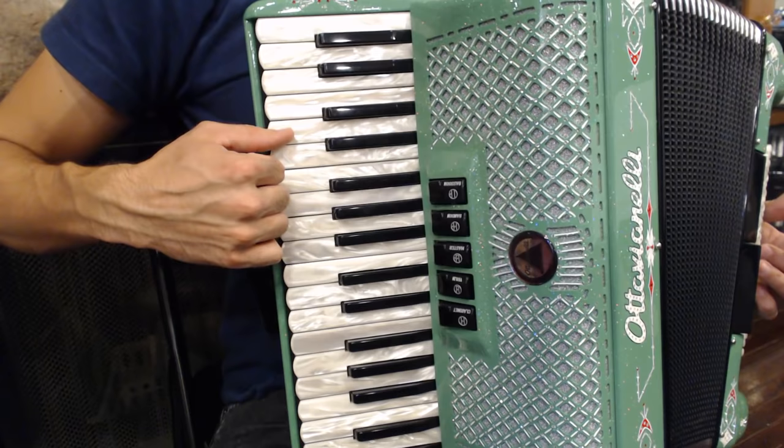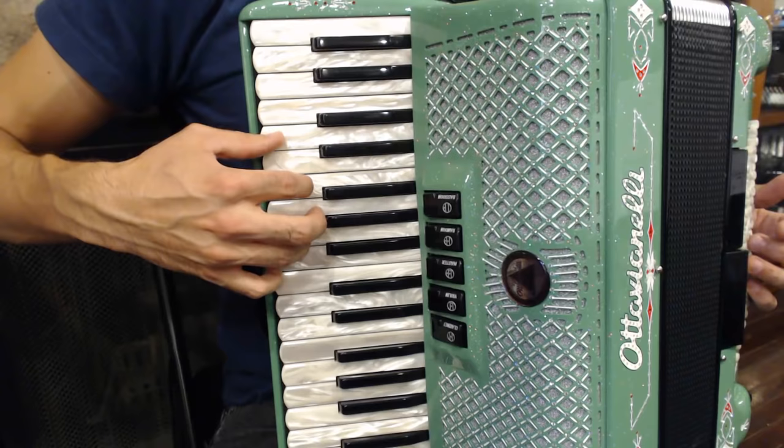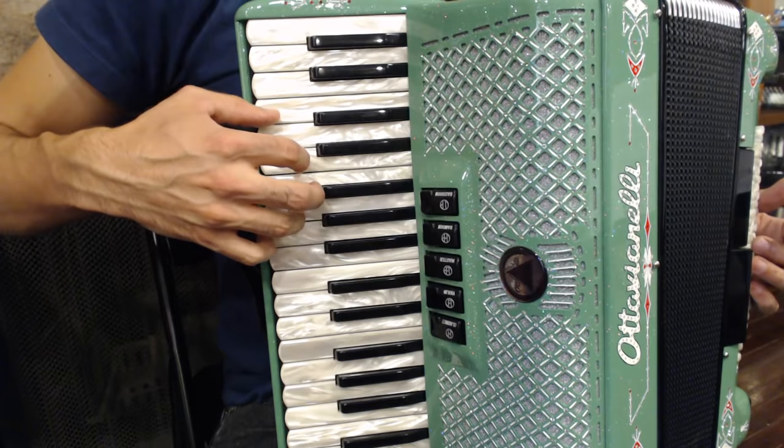Today's song only uses three different chords: D minor, which is D, F, and A; C major, which is C, E, and G; and B-flat, which is B-flat, D, and F.